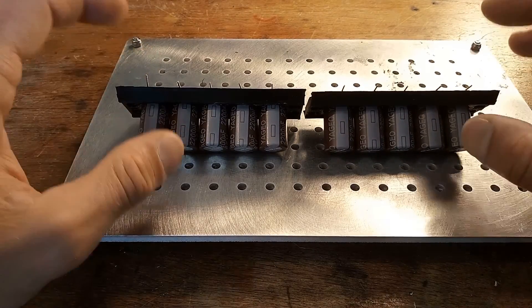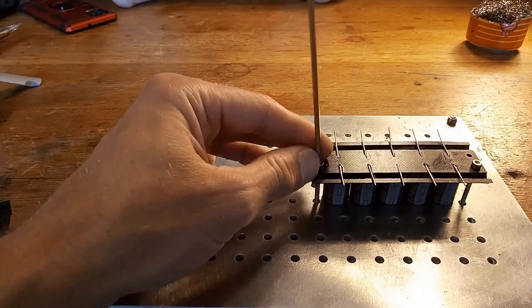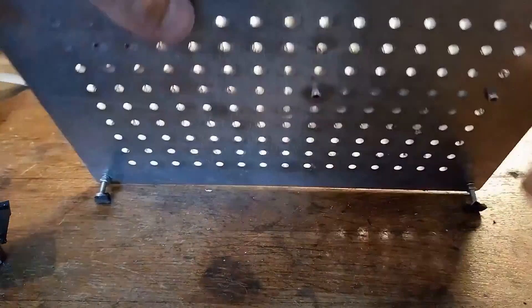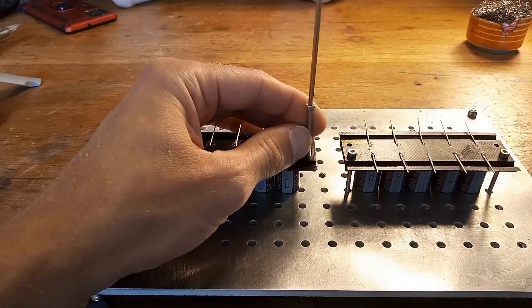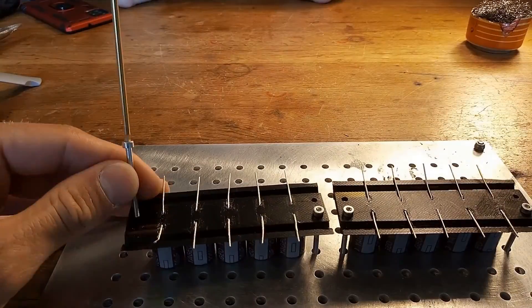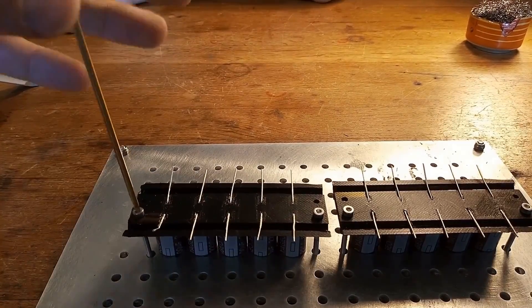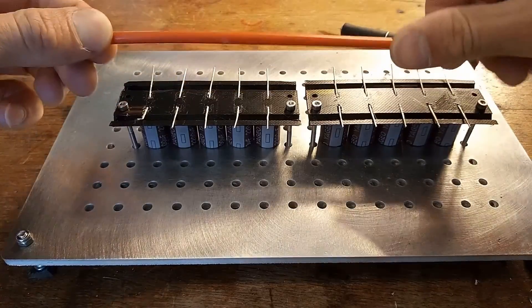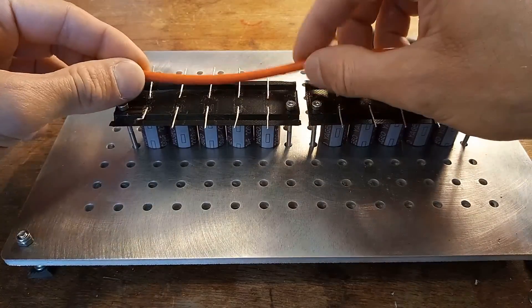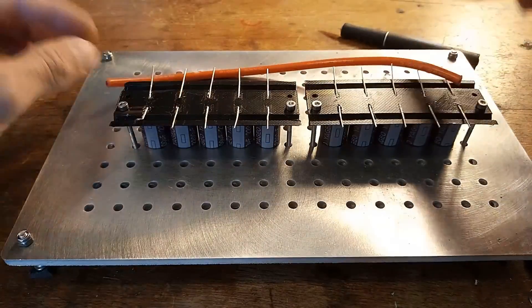First I'm going to build my setup for soldering so it won't move. Now I'm going to strip this 10 gauge wire and then split the core between the two sides.